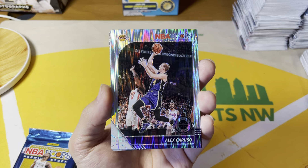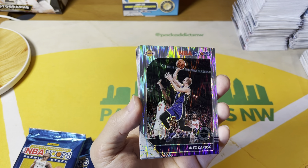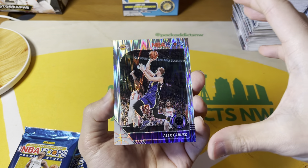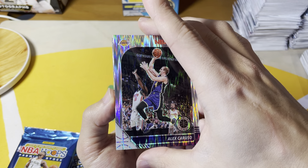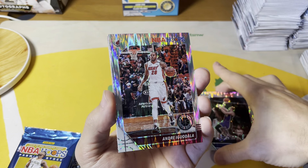In hobby, all the cards are going to be this flash parallel, which is pretty sweet. They're on thicker stock than the original NBA Hoops base cards, and so they're all going to look like this — good looking cards.